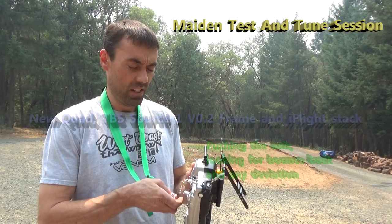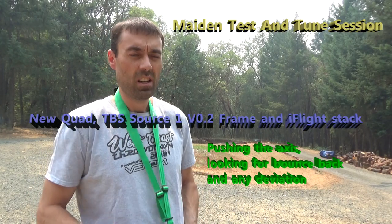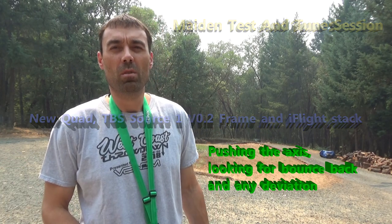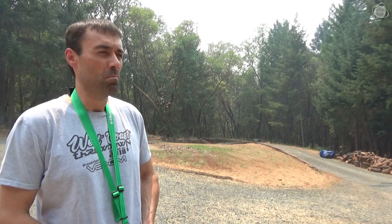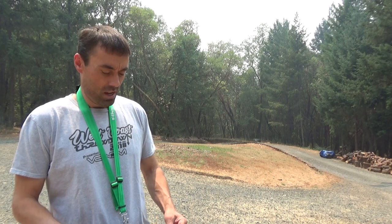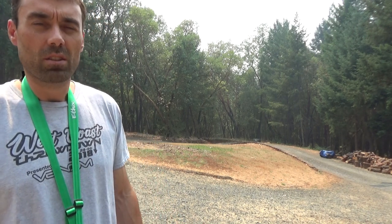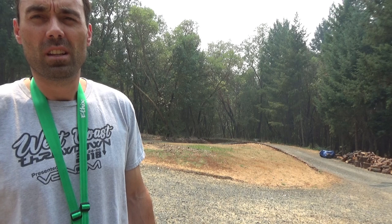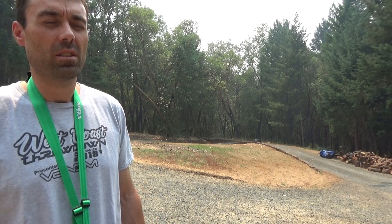Hey everybody, trying to do a video here. It's a little smoky out here, but we're going to try to do this. I've wanted to do this for a little while. I want to do a tuning video and show just what I do when I do some maiden flights on a brand new build. I've had a lot of requests to show how I tune some of my quads, and I'd like to help and get some feedback too. Leave some comments and we'll see how this goes.